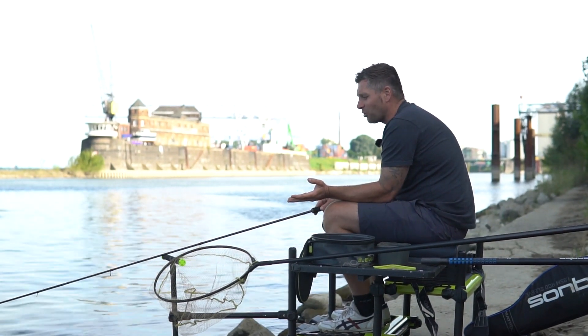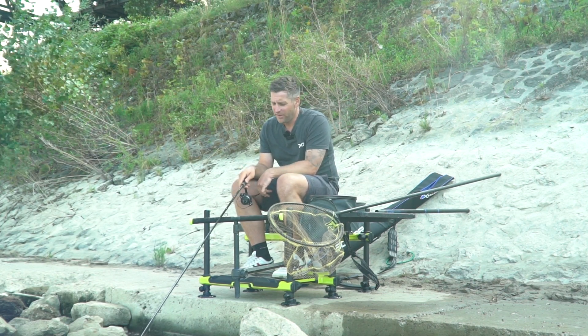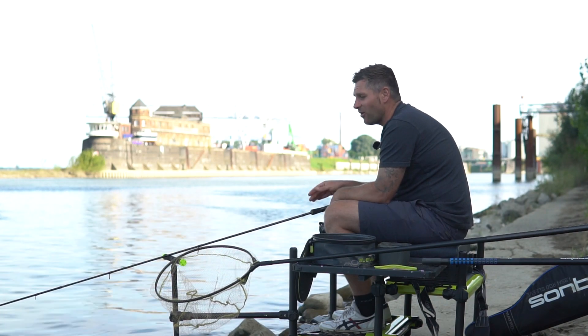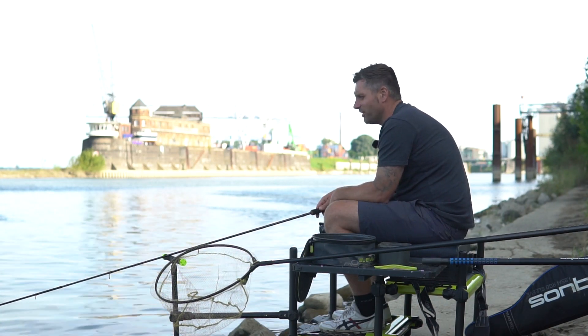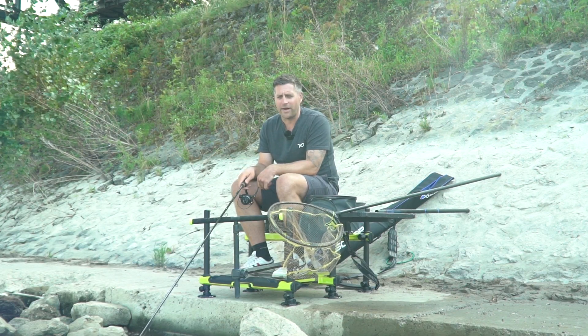Und heute haben wir noch das große Privileg: unsere fertigen Ethos-Ruten sind da. Die können wir jetzt offiziell angeln. Ich angle die schon länger, aber jetzt ist es auch offiziell. Absolute Traumstöcke – aber dazu in einem anderen Video mehr.